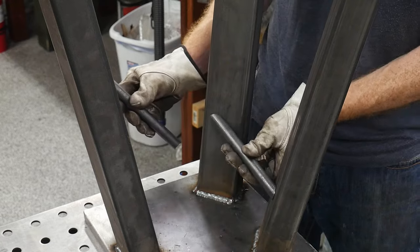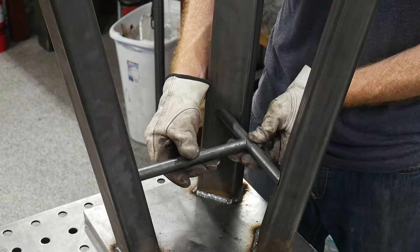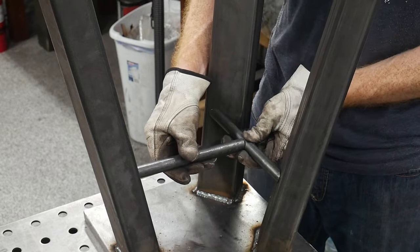The leg braces aren't strictly necessary; however, I figured if I ever use this stand to mount a heavier anvil, it would be nice to have them already installed.